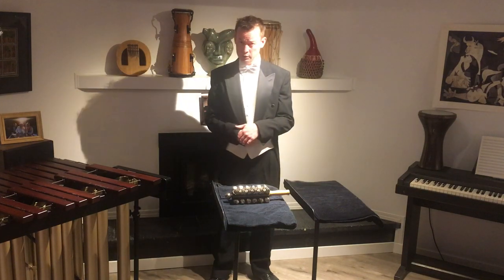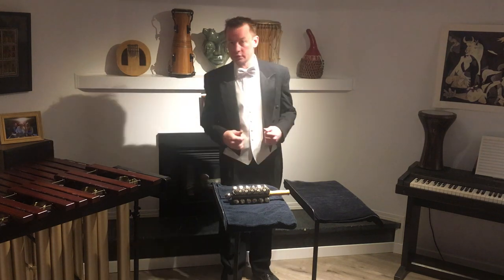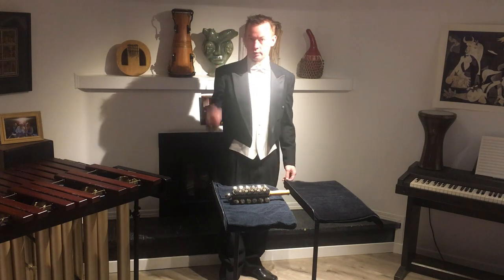Good morning! This video is time indexed in the information underneath the video. If you click on the little arrow, you'll be able to see it all. So it is my birthday today, and I've decided to give myself two gifts for my birthday.